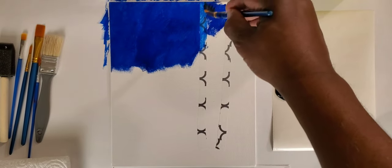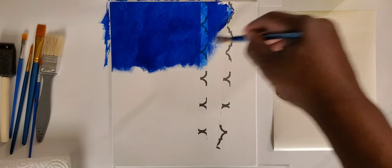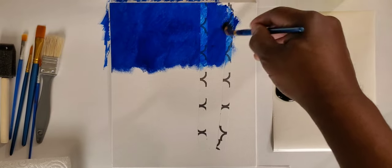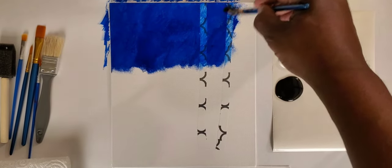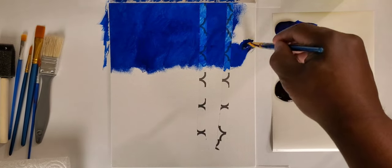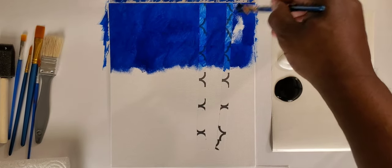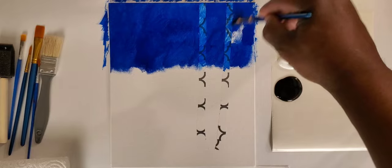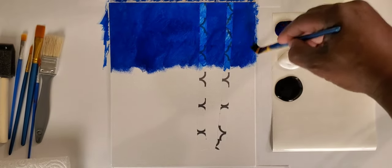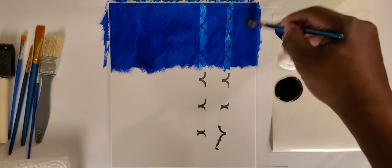This is a fun project — an easy project. I call it an introduction to landscaping. Landscapes can sometimes be very intimidating with all the different foliage required, but I'm going to show you through this peel-off project just how fun, quick, and easy it can be. About a third of the way down the canvas I've painted the blue, leaving the bottom area alone because other colors are going to come in there.